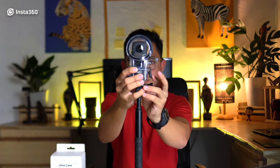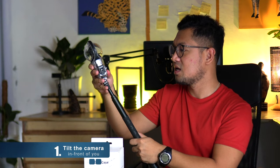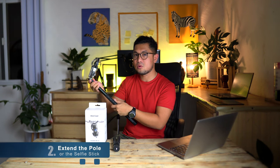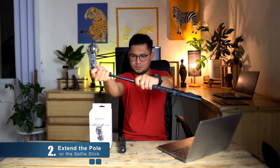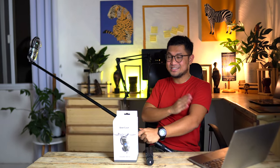Lock the case. Now let's answer the question: how to properly use the Insta360 ONE X2 with a dive case? First, tilt your camera in front of you, just like this. Then extend the pole or the selfie stick. Press the start button to start recording — long press to turn it on. Then stretch your arms out like this, and say hi to the camera.